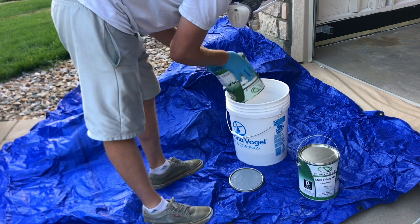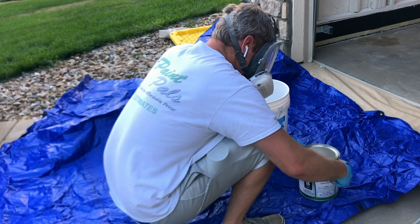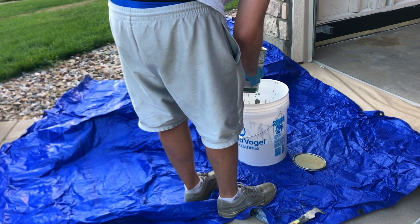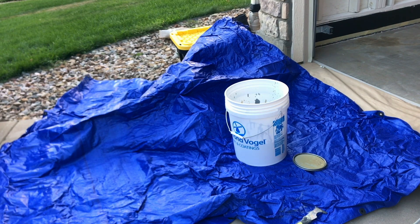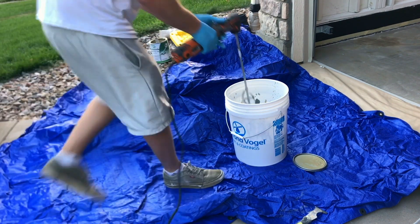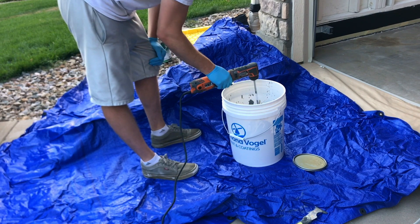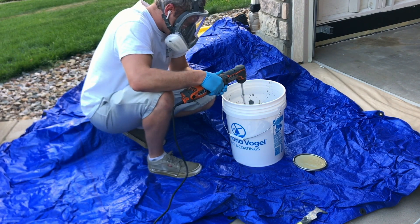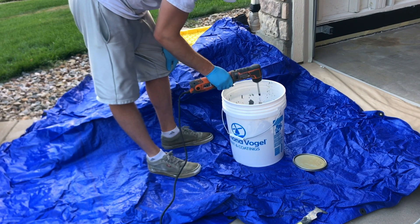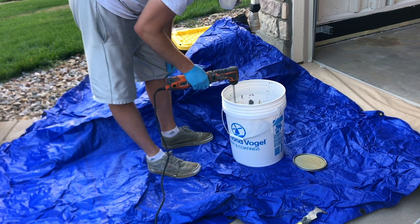The last prep step was sweeping out the garage to ensure no dirt or dust remained. An important note before mixing: have everything ready before you mix the epoxy, because once you mix it the pot life starts ticking. I laid out a tarp, combined Part A and Part B in a one-to-one ratio into a 5-gallon bucket, then stirred with a drill mixer. Since it's solvent-based and extremely flammable, make sure you use non-sparking tools and no open flames.